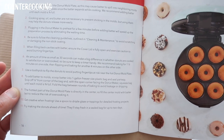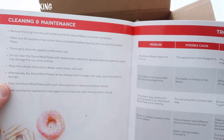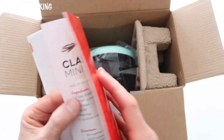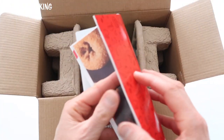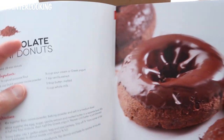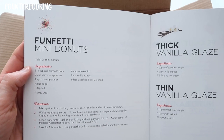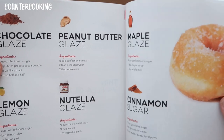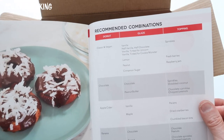Get creative with frosting. Try making the donuts ahead of time — they'll stay fresh in a sealed bag for up to two days. Then it tells you cleaning and maintenance and troubleshooting. Here's the recipe guide: classic mini donuts, apple cider mini donuts, chocolate mini donuts, banana bread mini donuts, vegan mini donuts, funfetti mini donuts. Glazes include thick vanilla, thin vanilla, chocolate, peanut butter, maple, lemon, and Nutella glaze, plus cinnamon sugar. Then they give you recommended combinations of donuts, glazings, and toppings.